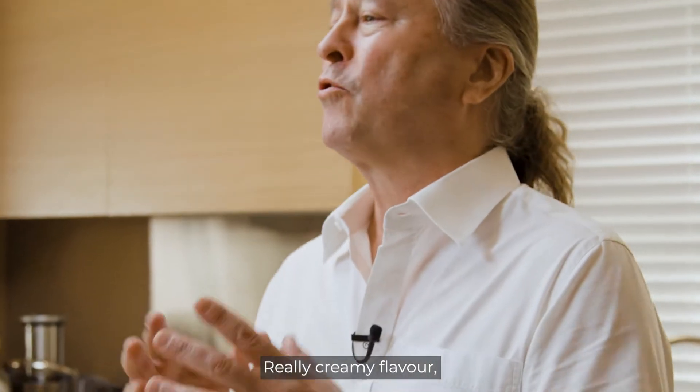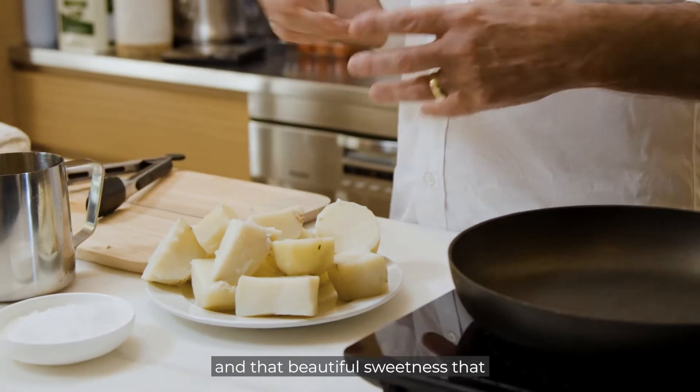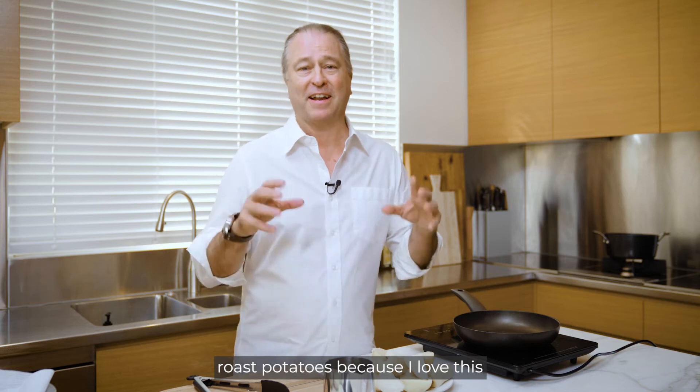Here I have some really wonderful Sebago potatoes. Really creamy flavor, wonderful waxy texture, and that beautiful sweetness that comes out of these are incredible. I'm going to show you how I roast potatoes because I love this the most.